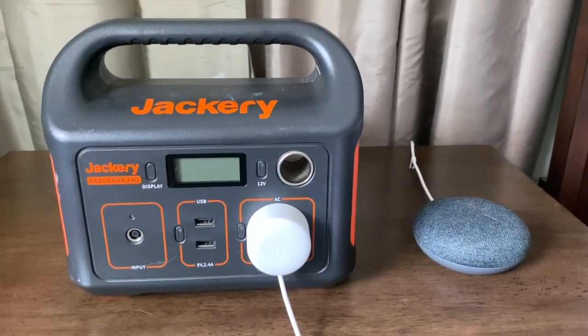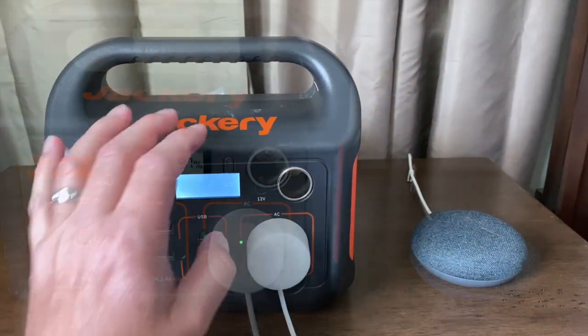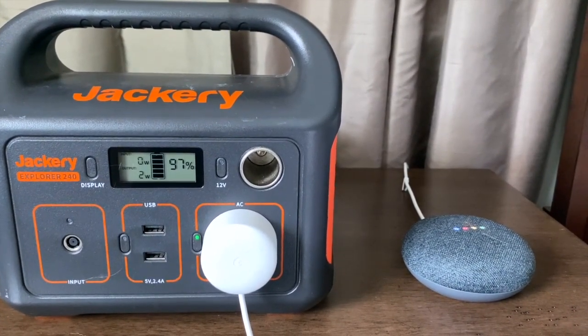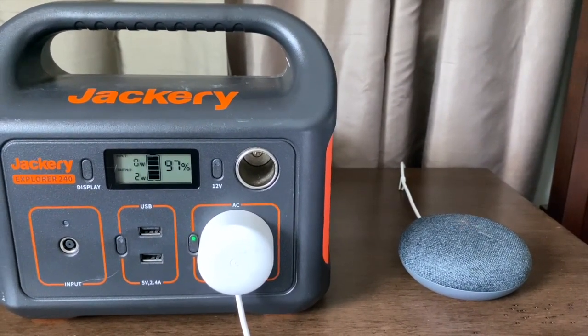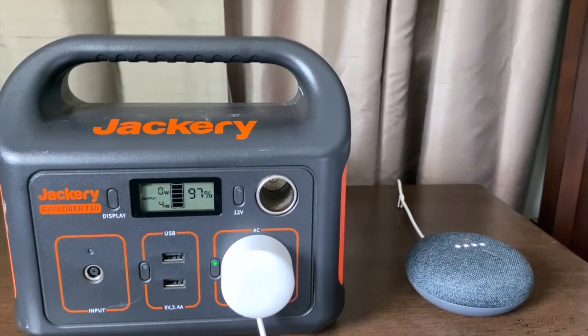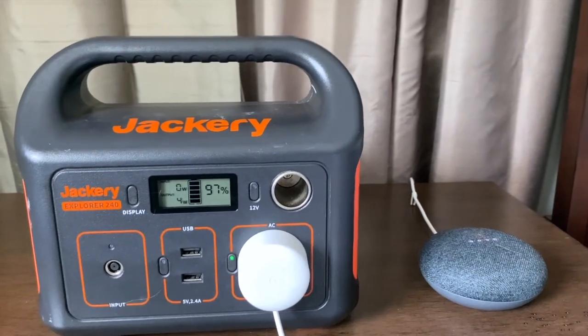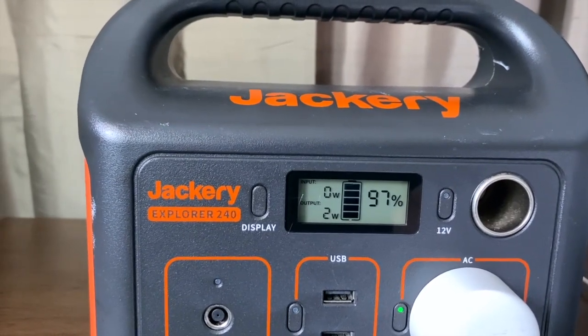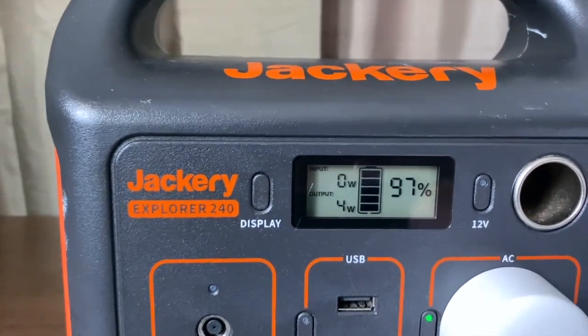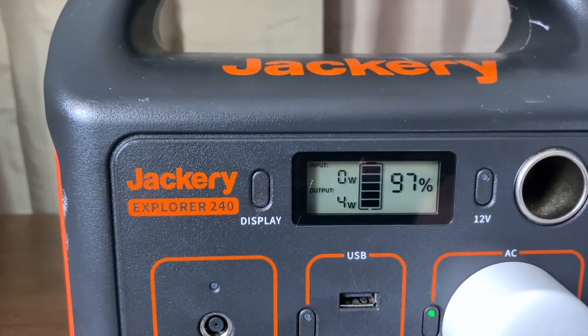Will it run my Google Home? "Hey Google, play thunderstorm sounds." The Google Home is pulling about 4 to 5 watts.